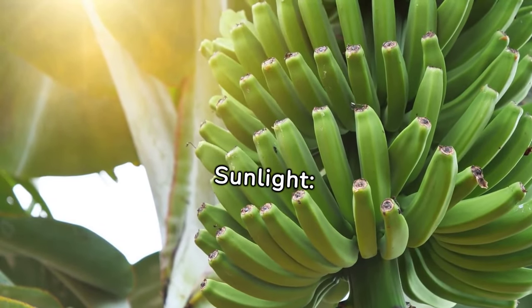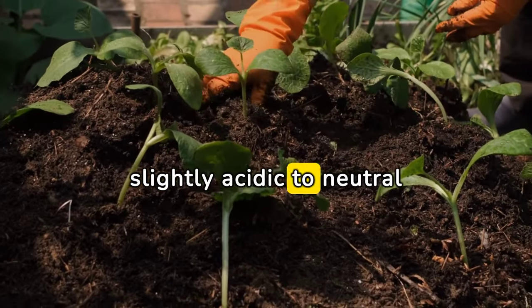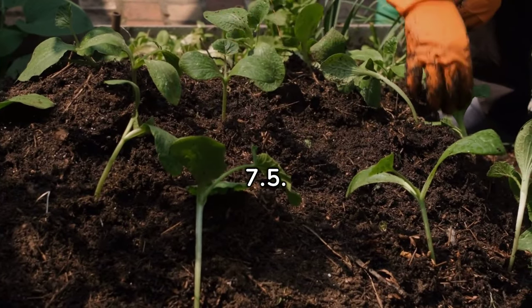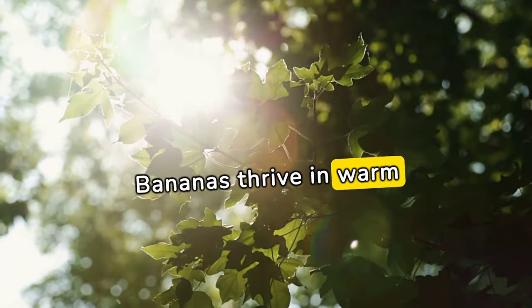Soil and sunlight: Use well-draining soil rich in organic matter. Bananas prefer slightly acidic to neutral soil with a pH between 6.0 and 7.5. Place the container in a location with full to partial sunlight. Bananas thrive in warm temperatures.